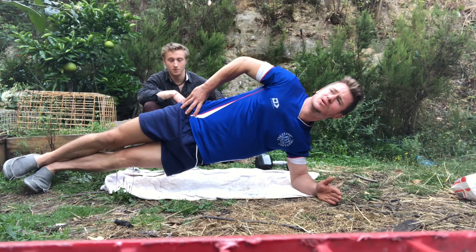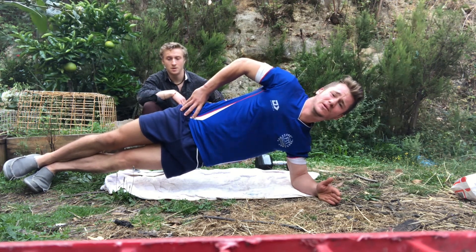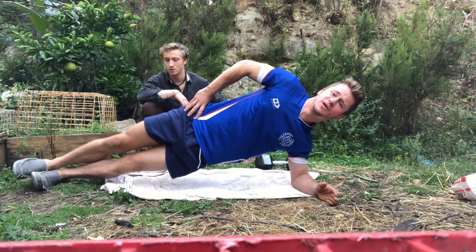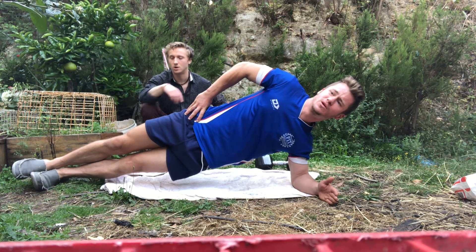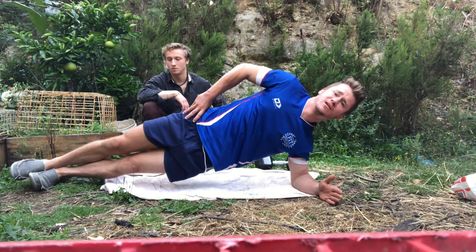If you can hold for at least 20 seconds, that will be good. You're on your toes on your left foot — not actually on your heel, right at the center. So it's going to be centered.